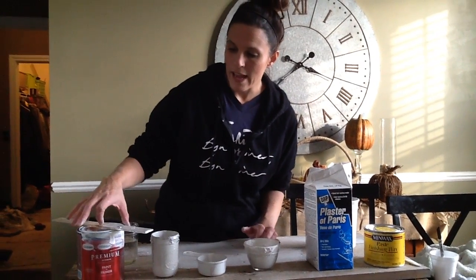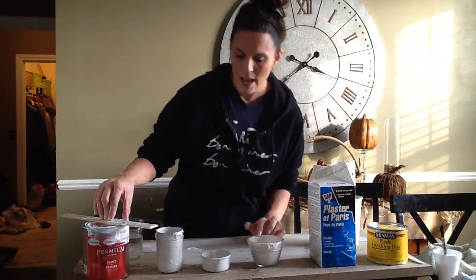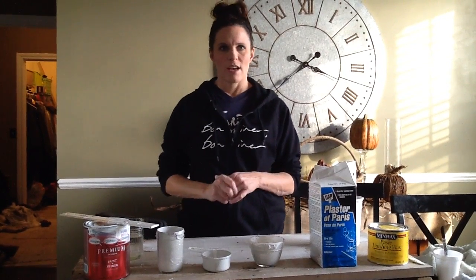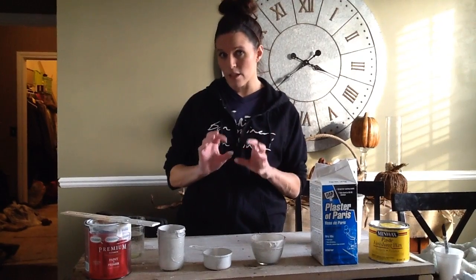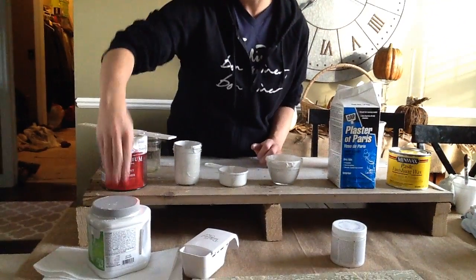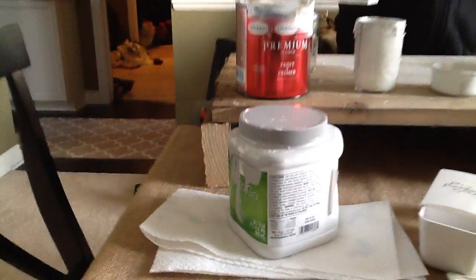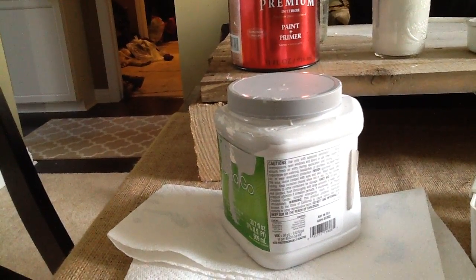So I went to Home Depot and I bought antique white latex paint, Glidden. I wanted it to be a whitewash, shabby chic, kind of that restoration hardware look, but I wanted to have a hint of gray in it. So I had extra Sherwin-Williams March Wind, and I took the antique white and just put a little bit of the gray paint in it, so it had a hint of that gray tone.